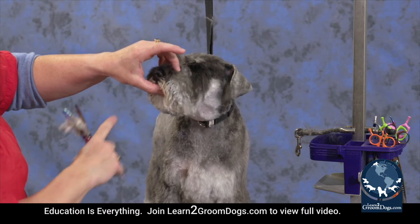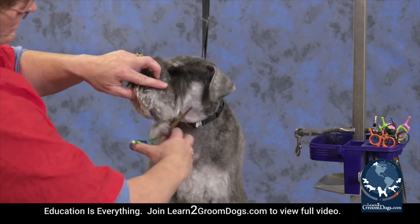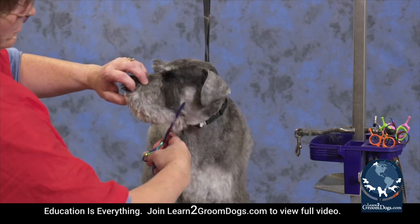I've got a hand right in front of his face here so that if he did stick out his tongue, I would feel him moving and I would feel his tongue coming out. My hand is there instead of his tongue where my scissors could be. Blending that together.